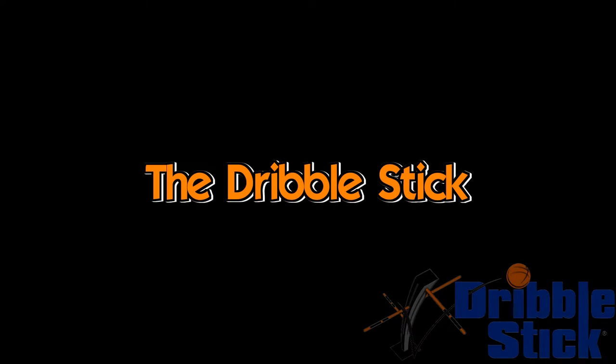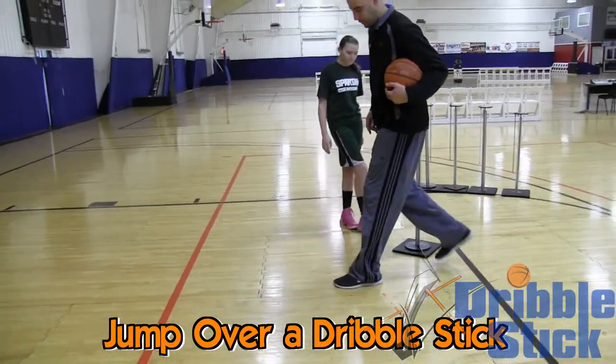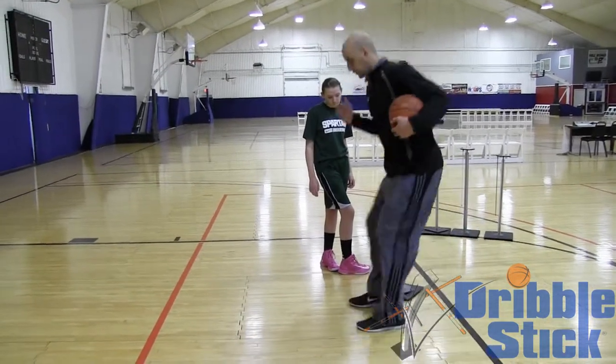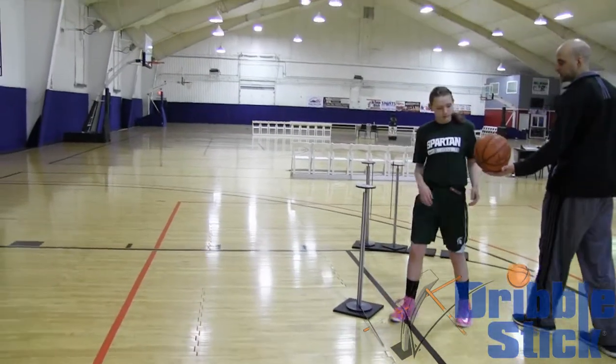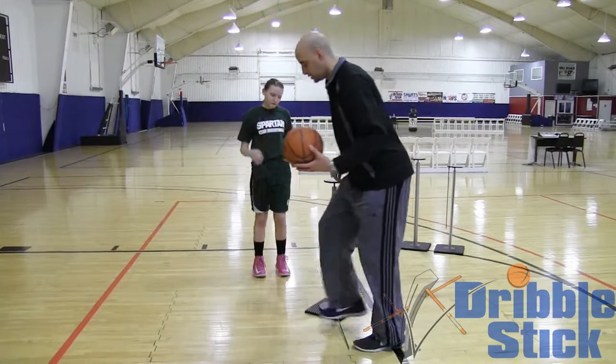What we're going to talk about is getting your feet set for the jump shot. Instead of ending up here, I want you to almost start with your toes on the stick and end up with your heels on the stick — really quick and low. Try to get your hips and your heels under the ball. Hand it to me, straight up, straight down, just really quick.